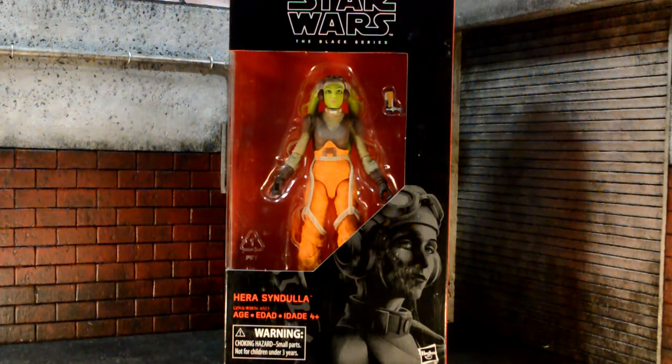Hey, what's going on everybody? Odinfiguration here back with another review. Today we're going to be taking a look at the Star Wars Black Series Hera Syndulla.